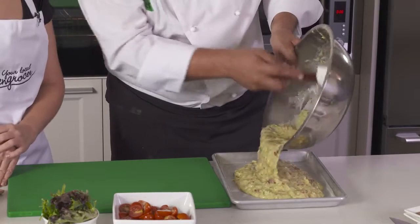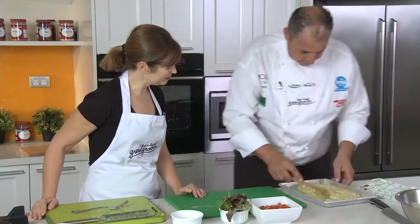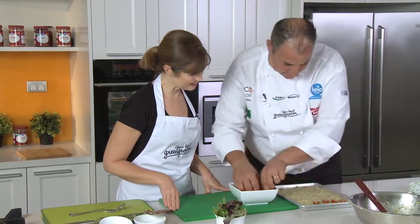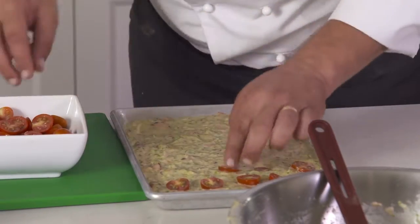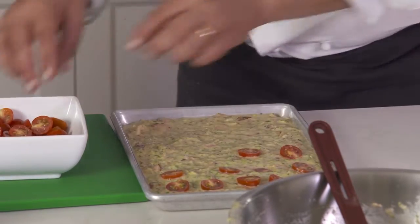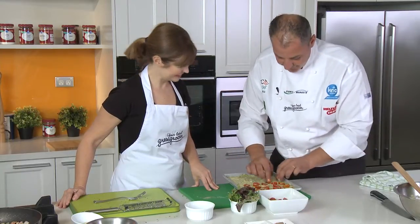Straight onto our baking tray. We'll get that all nice and even. Put our tomatoes on top — they're so decorative, cut in half. It can be as messy or as neat as you like. What I usually do is write my kids' names with the tomatoes.